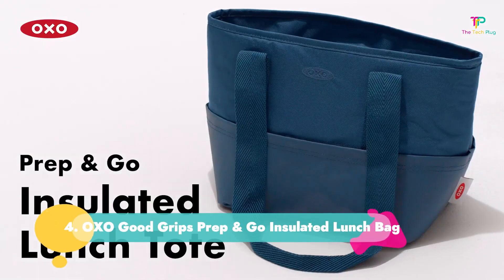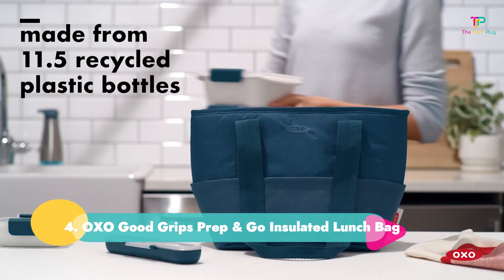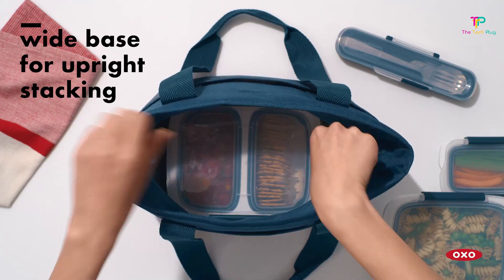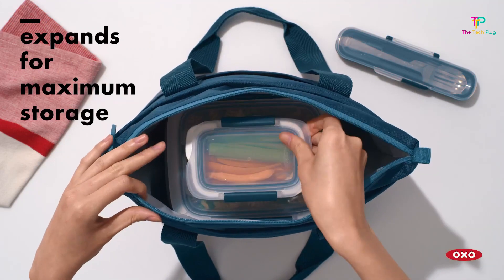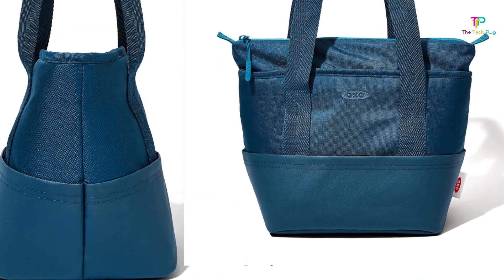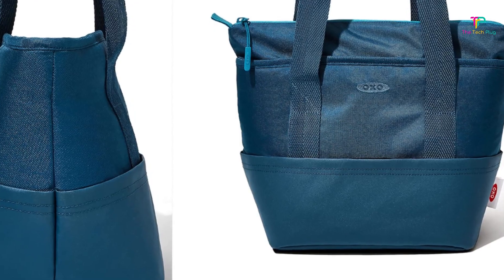Number 4: OXO Good Grips Prep and Go Insulated Lunch Bag. This lunchbox from OXO is as practical as it gets. Though we wish it were offered in more colors, we love that it comes with long straps so you can comfortably sling your lunch over your shoulders. It's insulated to keep everything cool and has a roomy interior with an expandable top section. For extra storage, there's an exterior pocket that can fit little treats, utensils, and condiments.